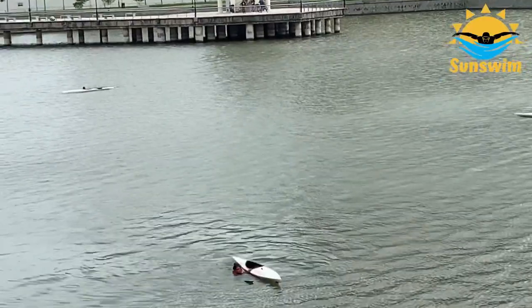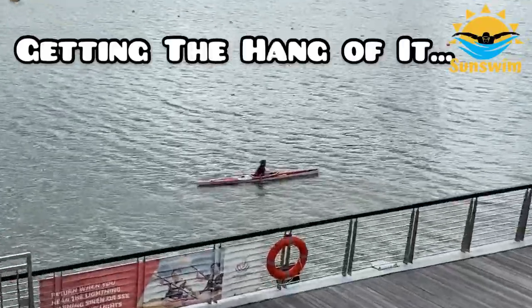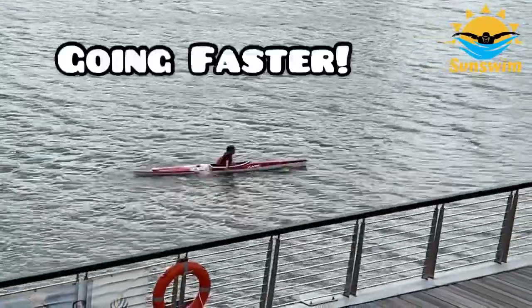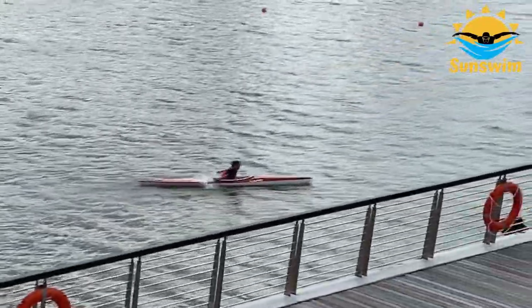Oops, this guy capsized! Beginners tend to capsize, like this guy. After some time, I started to get the hang of it and paddled faster.